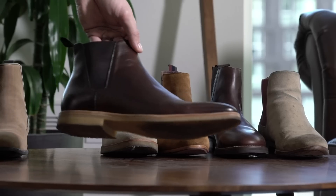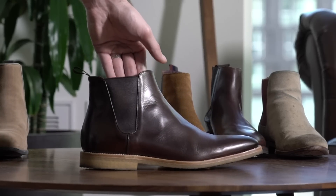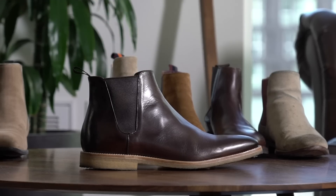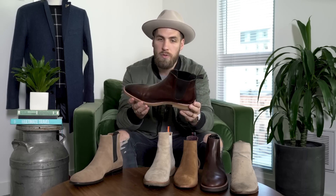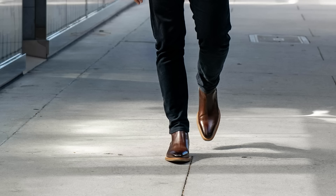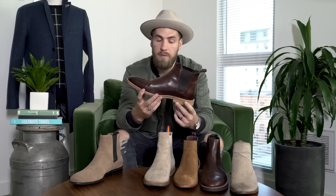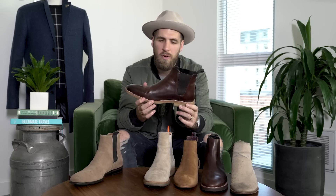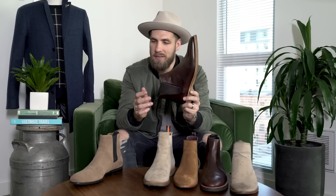Still on the crepe sole but a dressy crepe — we have Two Boot New York's Chelsea boot. This is a full leather boot. If you wanted a dressy version of the Thursday boot, this would be your way to go. They also have the pointier toe and a more dressy vibe, but with a thin crepe sole, so they're super comfy and super dressy. They look great with denim and great with a suit. I just wore these with some nice trousers, a turtleneck, and an overcoat. They can do the job of casual and classy at the same time.